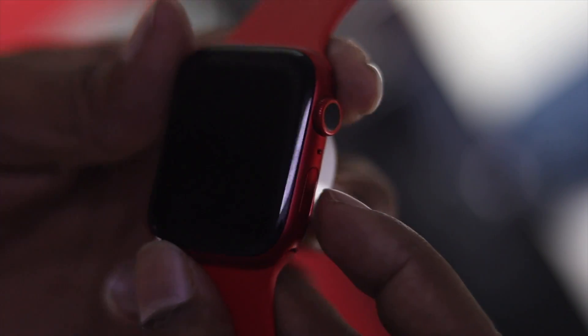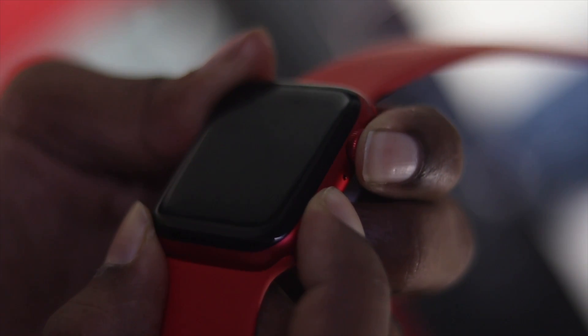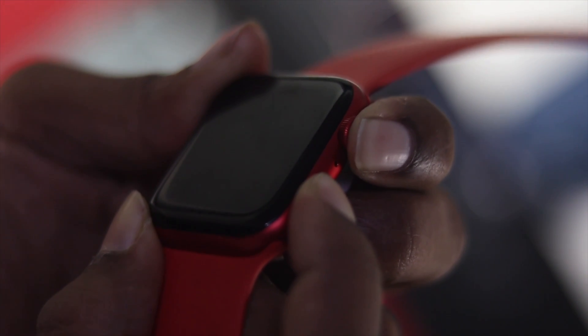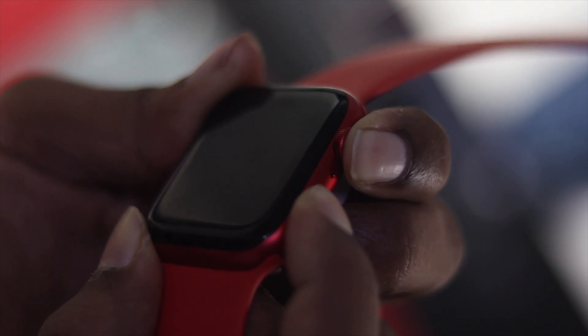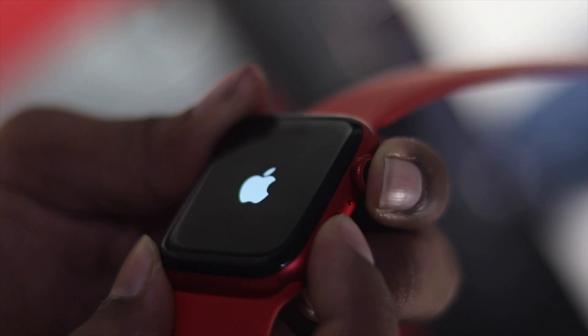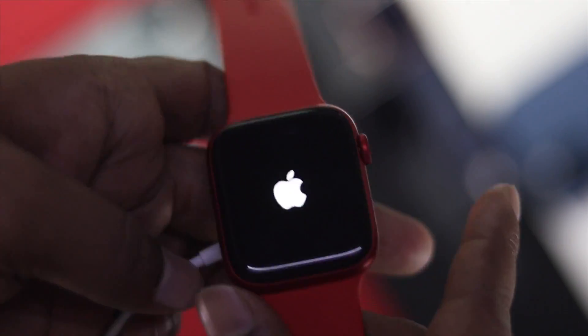Now press the Digital Crown button and the Power button together while your Apple Watch is charging. Keep holding both buttons together until you see the Apple logo appear on your Apple Watch. If the Apple logo appears, that means your Apple Watch is holding the charge.